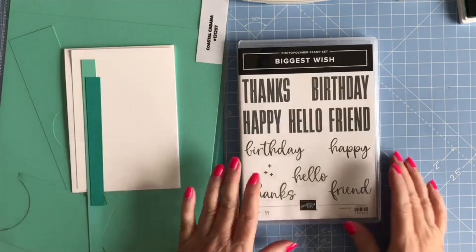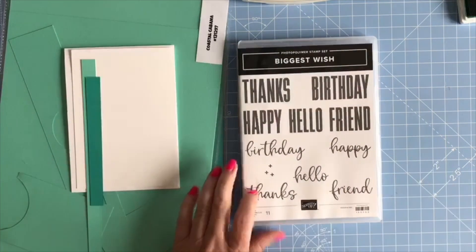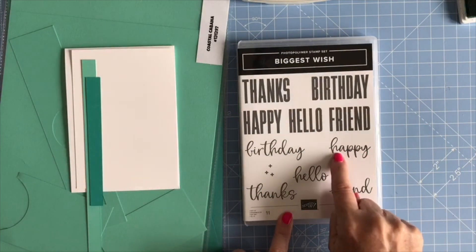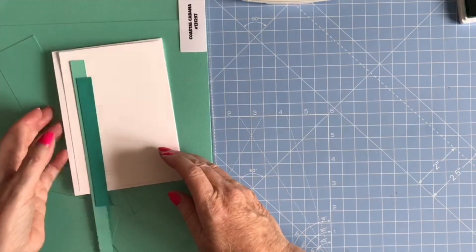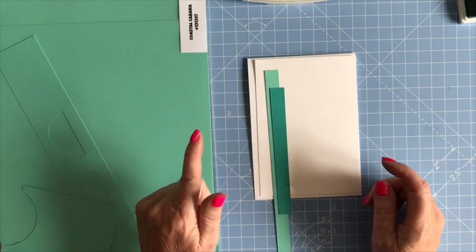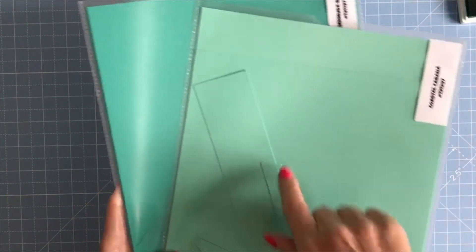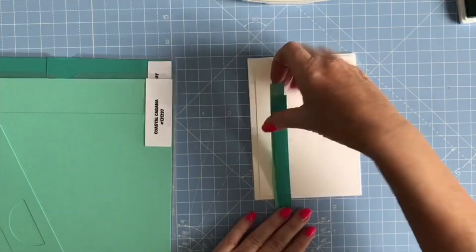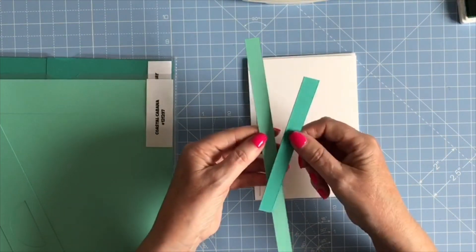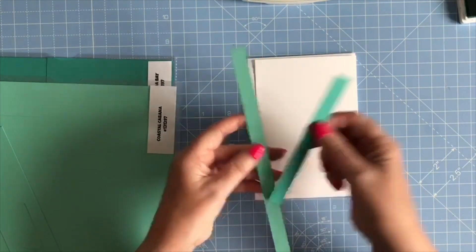I'm going to be using the Big Birthday and the Small Happy today and I'm just going to be using two colours of ink. I'm using Coastal Cabana and Bermuda Bay, and literally from my Coastal Cabana and Bermuda Bay card packs I've pulled two strips which were just scraps, cut to half inch wide, one of each.